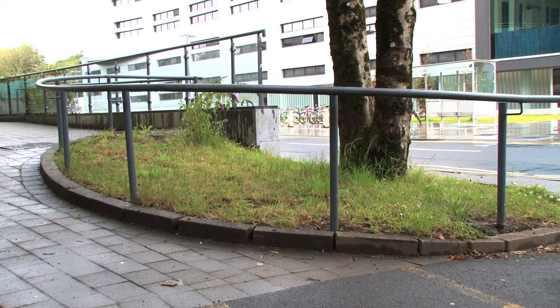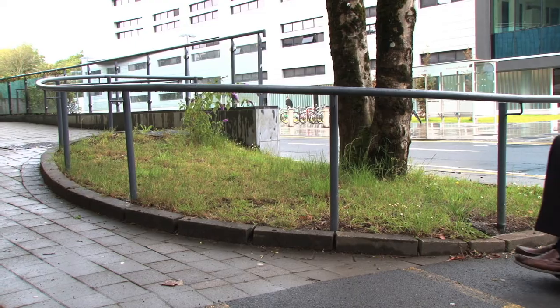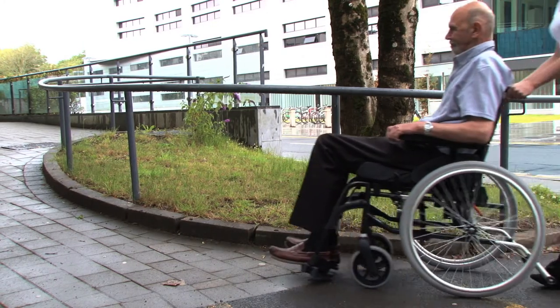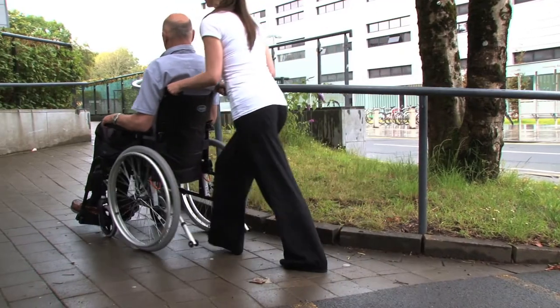When using the chair outside, the user is likely to encounter inclines and curbs. To push a chair up an incline, the caregiver bends their knees and leans towards the chair.